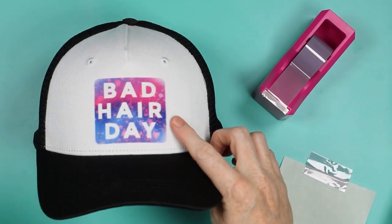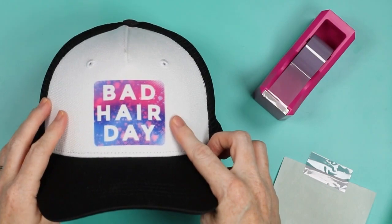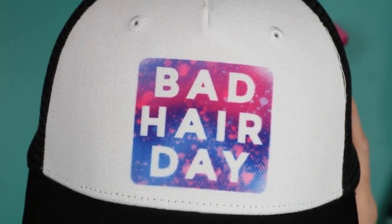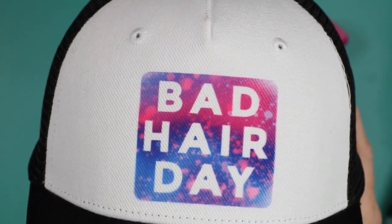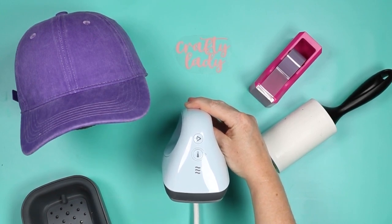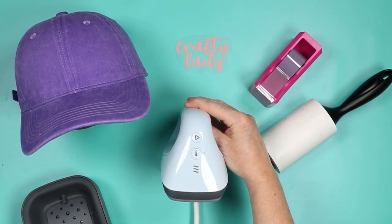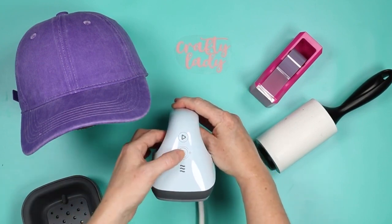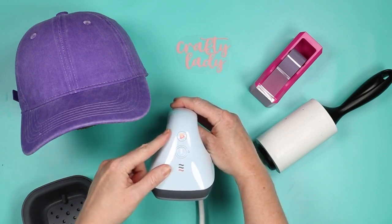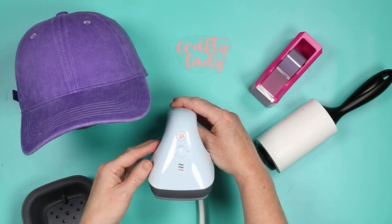This is infusible ink — you could do the same thing with sublimation. The Cricut Hat Press gets hot enough to do infusible ink or sublimation, and you can see it looks really, really good with no ghosting, even though I had to move the hat press. Now let's use the Hat Press without the Cricut Heat app. Remember, you don't have to have the app to use it — you only have to use the app to register your device. To turn it on, just press and hold the center button.